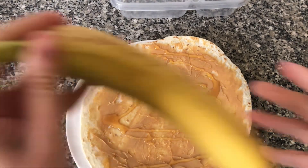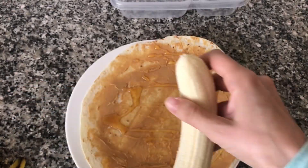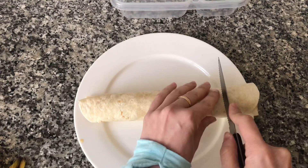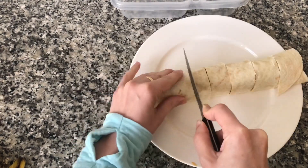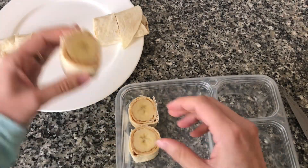I'm going to get one ripe banana, peel it, and place it on the tortilla. Then I'm going to roll the tortilla around it and cut it into small sections. After cutting the tortilla roll I'm going to place them in the lunch box.